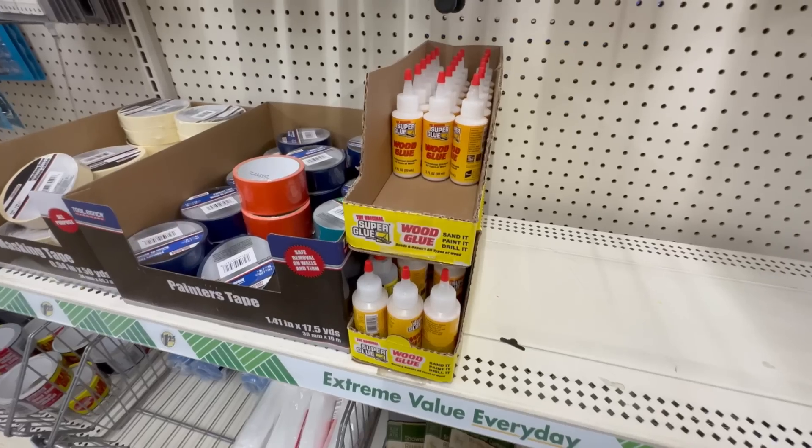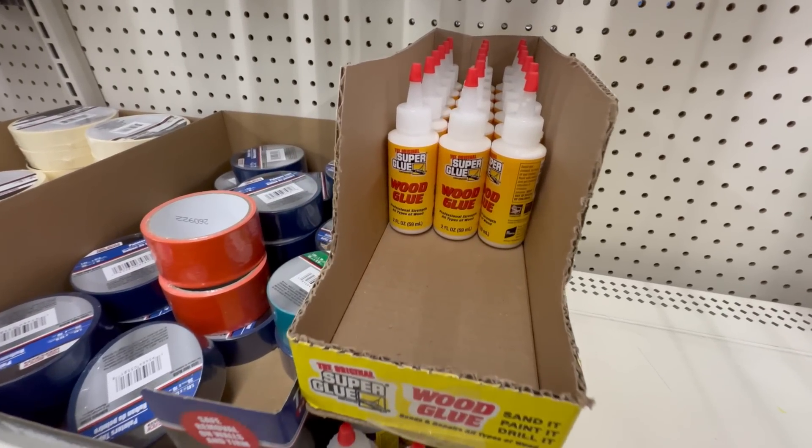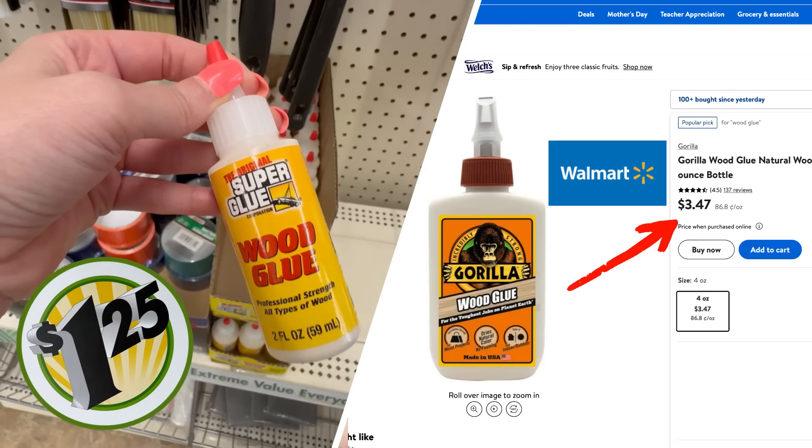The other item I always purchase from dollar tree is their wood glue. This is another super glue brand — it's great to have these smaller bottles on hand when you're working with crafts, and if you don't use it a whole lot and it dries up, you're not wasting a huge bottle of wood glue. You can just pop back over to dollar tree and grab another one when you need it.